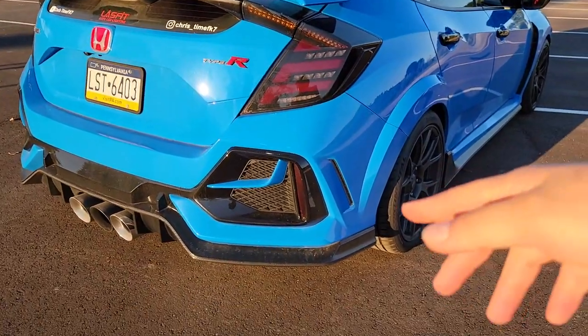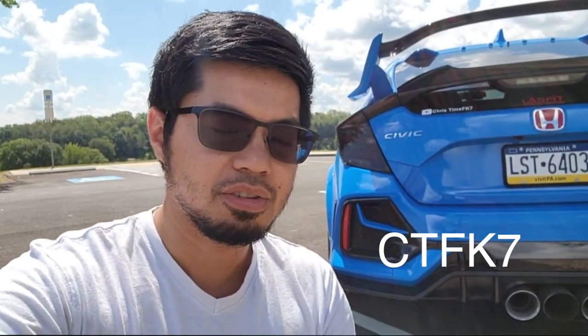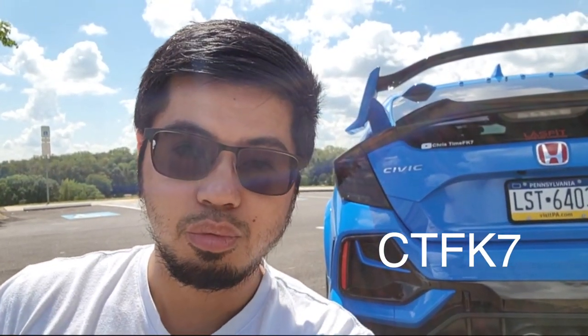All I did was put the tint on the reflectors and cut it off with my thumb — 10 minute job, really easy and cost efficient, you don't have to take anything apart. Guys, if you like this video be sure to hit that like button, comment below, and if you want to see more 10th gen Honda Civic videos, hit that subscribe button. If you're interested in this product, I'll link it in the description — use my code CTFK7 for 10% off. Thank you guys for watching, this is Chris, time FK7, peace out.